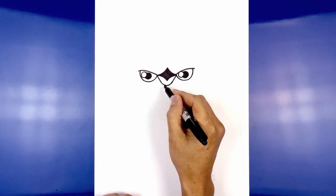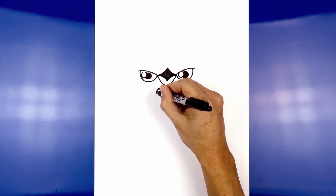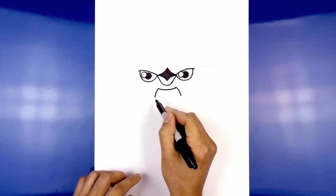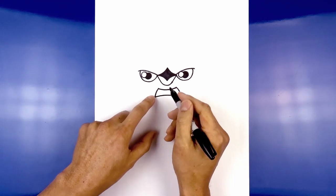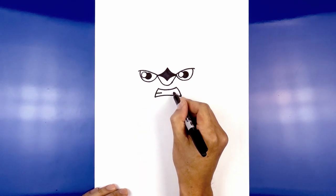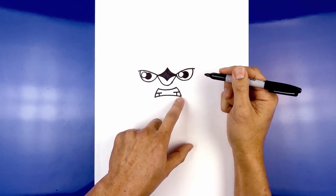Let's continue working down with the mouth. Below the nose, we're going to start on the left side, curve down and then back up. We're going to draw the side of the mouth, curving it out and down. Now let's connect these two points with a curve going the opposite direction — up and then back down on the right side. Let's add in some teeth. About halfway down the side of the mouth, draw a straight line going across. Do the same thing on the right. Now we just want to cross this like a T — right in the middle, come straight down. Now we're going to fill the outside corners in black.